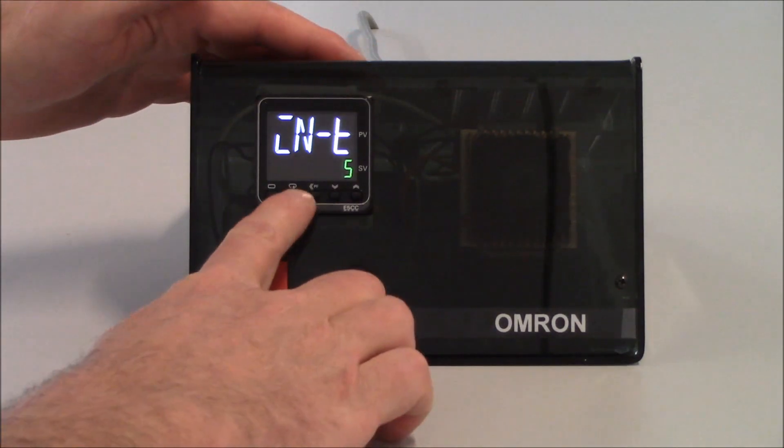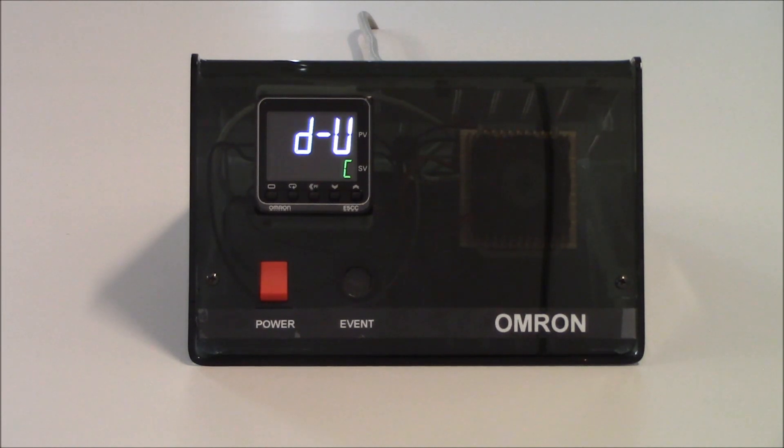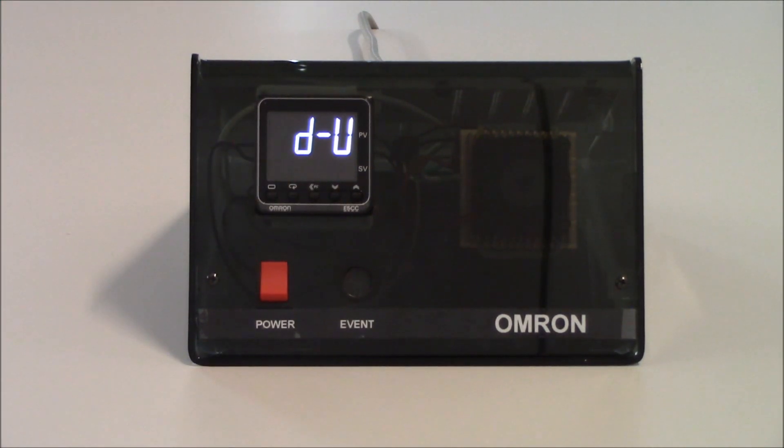To get to my next parameter, I'm going to tap on my mode key once, and that's going to get me to my D-U parameter, which is degrees unit. As a default, it is set up for degrees Celsius. If I want to set it up for degrees Fahrenheit, I increment it to F. You'll notice that as I change that, the display flashes — that's indicating it's storing that value. You don't need to hit an enter key; once you change it, it'll automatically store it. I'm just going to keep this as degrees F.